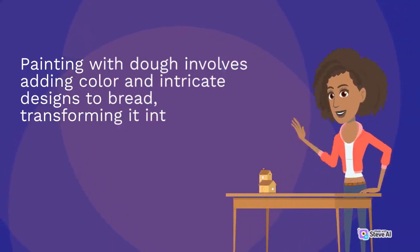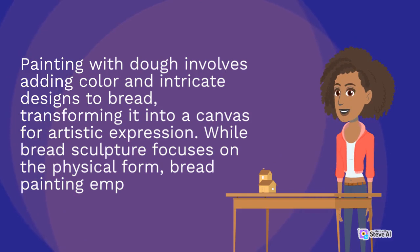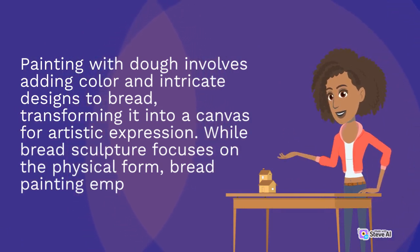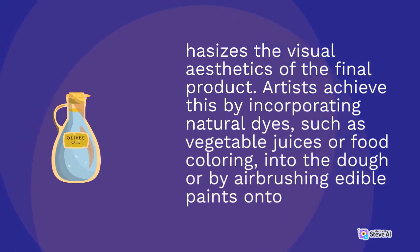Painting with dough involves adding color and intricate designs to bread, transforming it into a canvas for artistic expression. While bread sculpture focuses on the physical form, bread painting emphasizes the visual aesthetics of the final product. Artists achieve this by incorporating natural dyes, such as vegetable juices or food coloring, into the dough, or by airbrushing edible paints onto the surface.